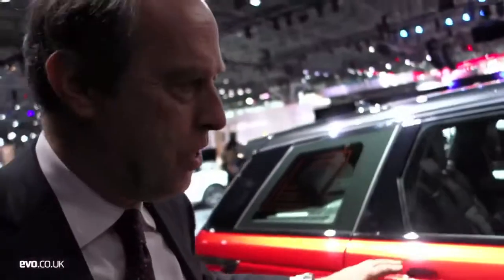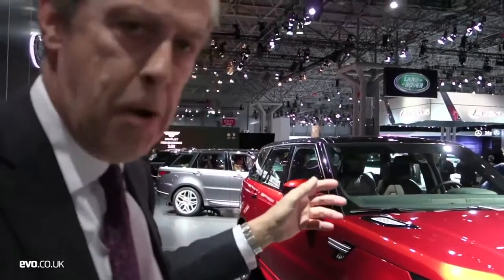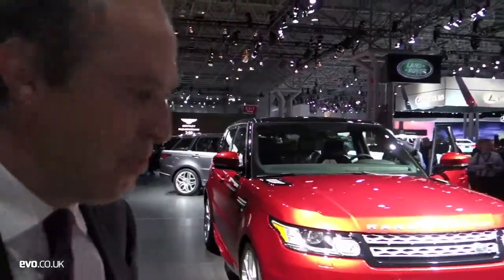So it's a proper five-seater. The other thing I quite like is that on the option list there is a third row of seats. £1,500 buys you these emergency seats in the back — flick up at the touch of a button. A really nice touch to have a five-plus-two seating option like that.